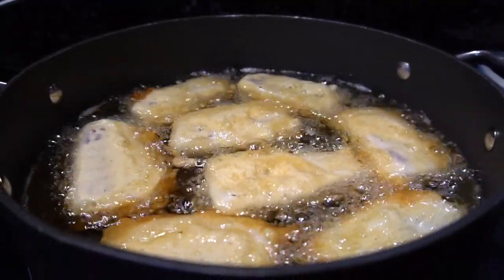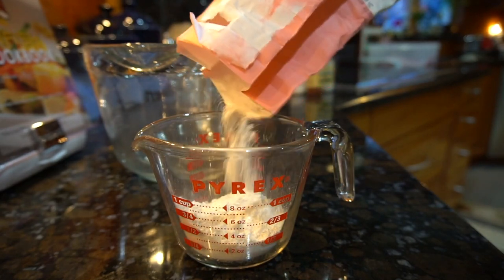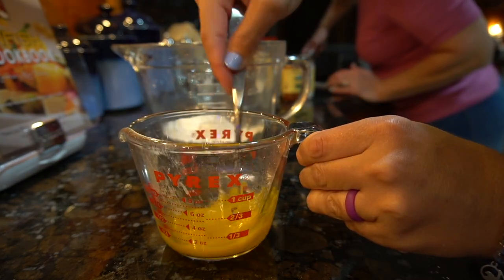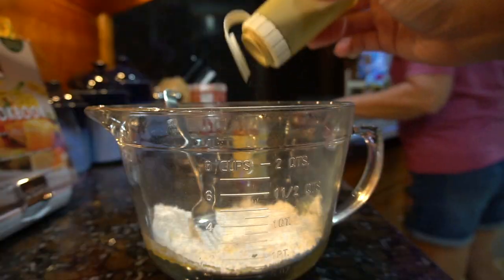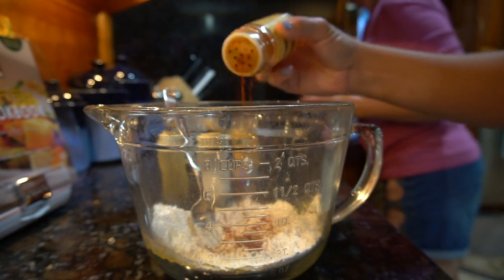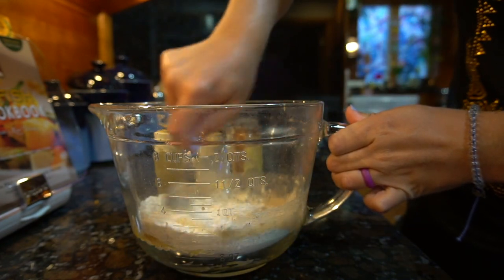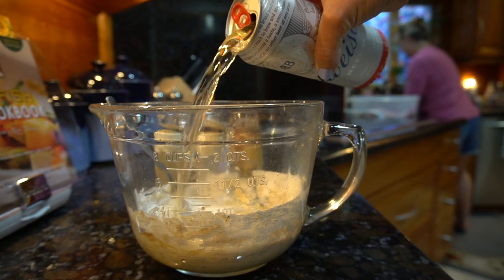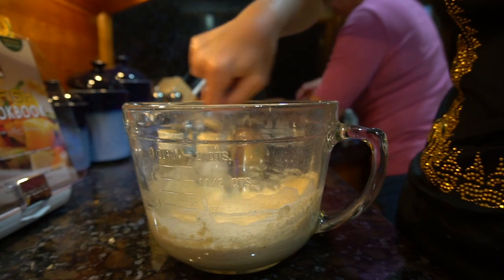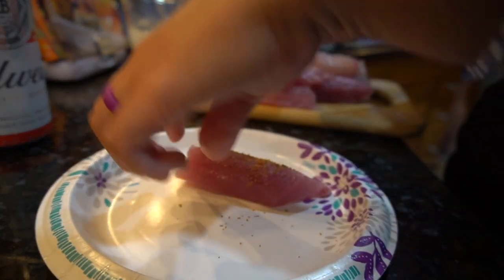Hey guys, welcome back to the kitchen. Since we had a long day out on the boat, I'm going to do a simple dinner tonight — my go-to recipe for both kingfish and tuna. Starting with beer battered kingfish: I'm using three quarters of a cup of flour, one scrambled egg, and a couple seasonings — salt, pepper, garlic powder, and paprika. Then of course, beer. For the tuna, I'm using my favorite blackening seasoning, just coating the fish with a nice layer.